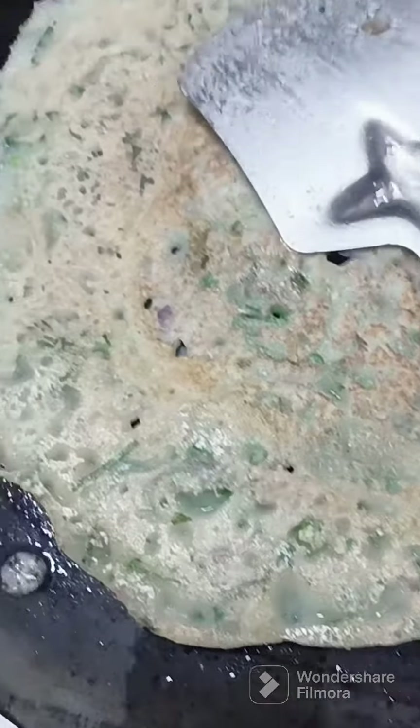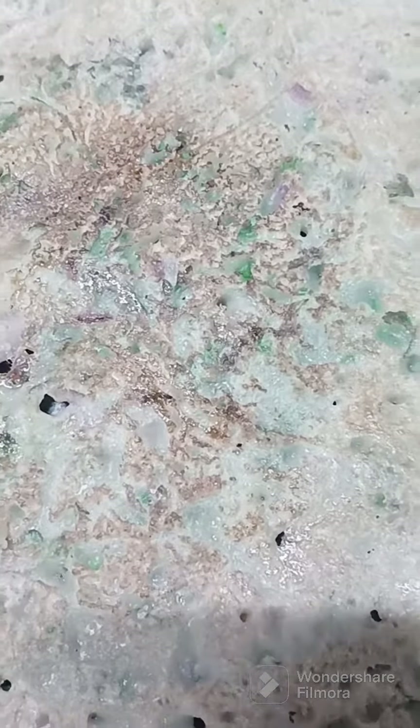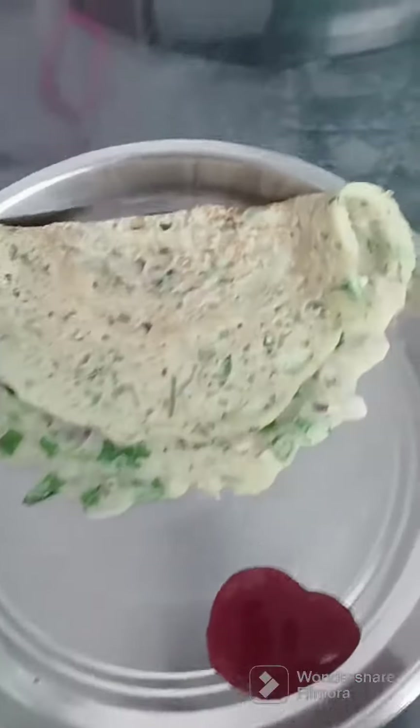The fish is ready to cook in the pan. Now we will eat it with ketchup, see our chila, we will eat it with chutney. It is very good.